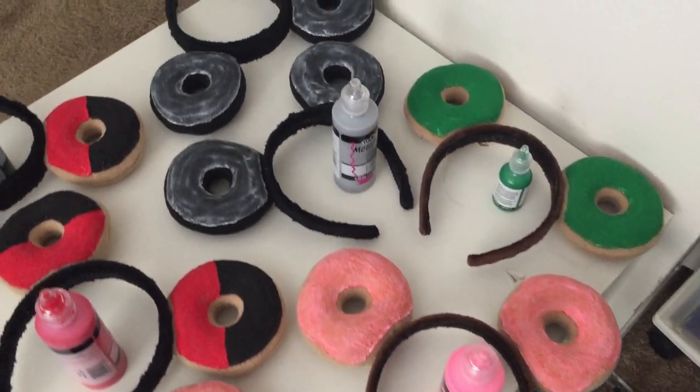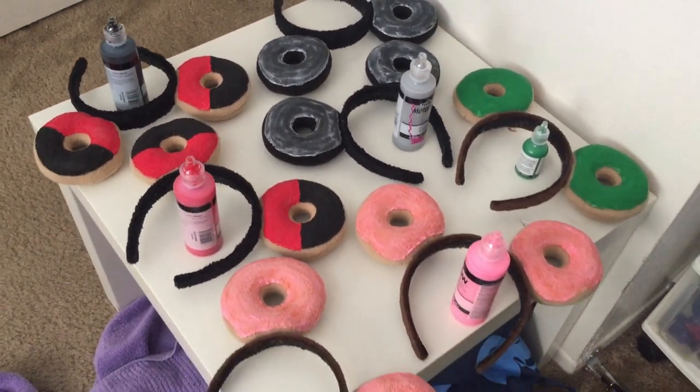Earlier this morning, I added the glitter to the lightsaber churro ears. Once those get sugared up, that will mean all of the churros are complete. The churros are so laborious to make that it is really nice to have all those done first. What I want to get done today is get a first layer of fabric paint on all the donut ears. The ears take a minimum of two coats of fabric paint, and you've got to fully wait for everything to dry in between coats. While I didn't get anything else done yesterday because I wasn't feeling super good that evening, today I can finish up all of the fabric paint frosting on them. There are three pairs that just need one more coat and then glitter, and the other four pairs will probably need at least two more coats.